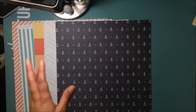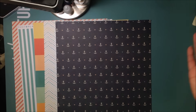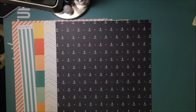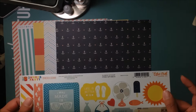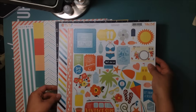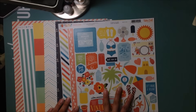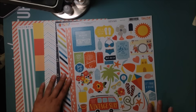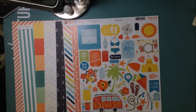The next thing in our challenge is to have four embellishment packs — you can choose any type of embellishments you want. For me, I chose this sticker sheet from Echo Park, a Summer Party Collection 12x12 sticker sheet. The colors work out really nicely with some of this collection. Some colors obviously go better than others, but I figure I can make it work. That's number one.